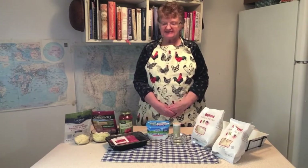Hello friends, it's Ms. Sheryl from Warren Newport Public Library. Thanks for joining me today for Kids in the Kitchen. Today we're going to make ravioli lasagna.